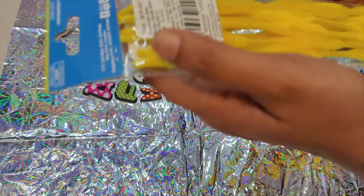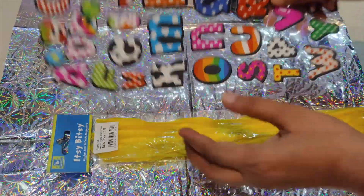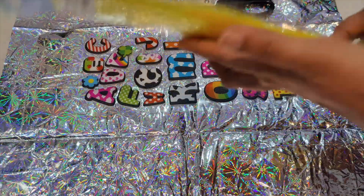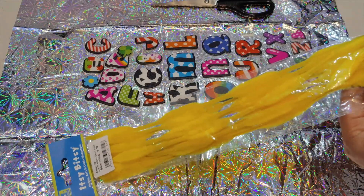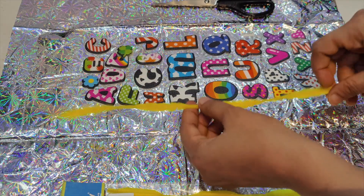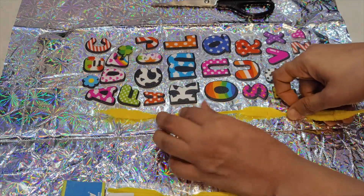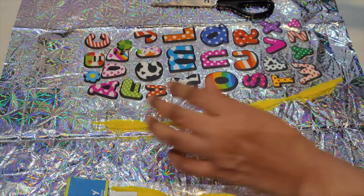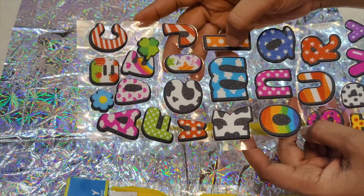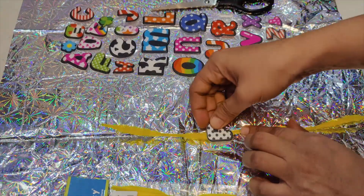I have got these chenille sticks which are 12 inches long from Itsy Bitsy, and then I have got name stickers with me. The first Rakhi which we are going to make is going to be the name Rakhi. These alphabet stickers are easily available and you can find and use them.